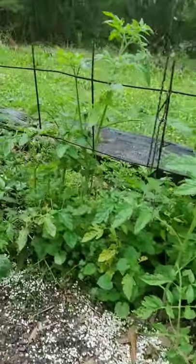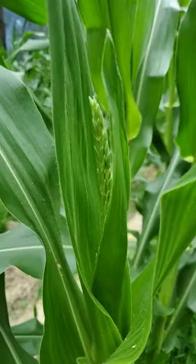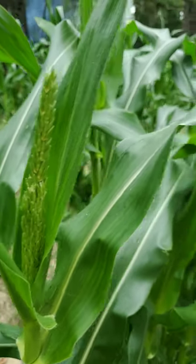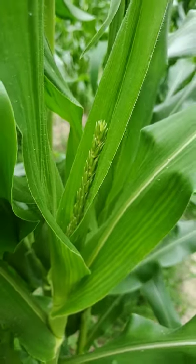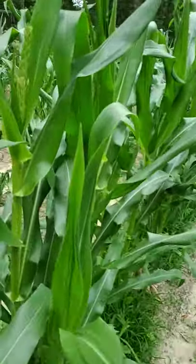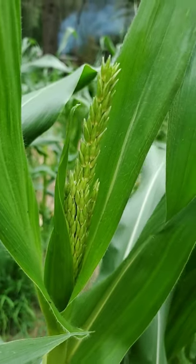Corn's coming along good. Look what's coming in there — this is Ambrosia. It's supposed to be ready by the 20th. Look at there, boy, it's getting ready! Isn't that pretty? My, look at that. So we're gonna find out what this corn looks like. Hope we get to show y'all video a little bit later.